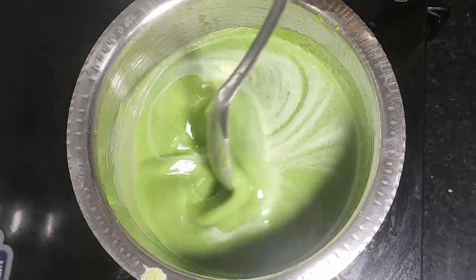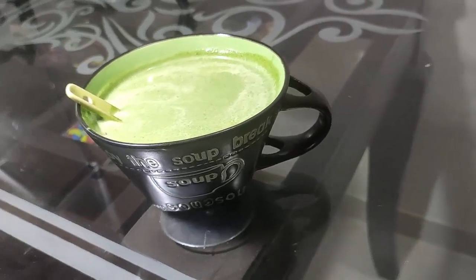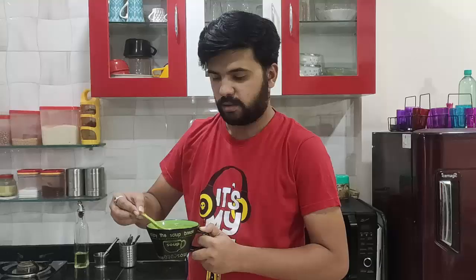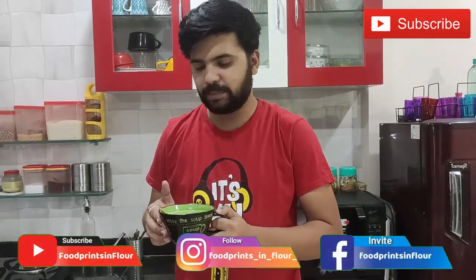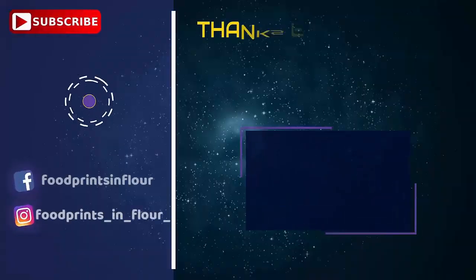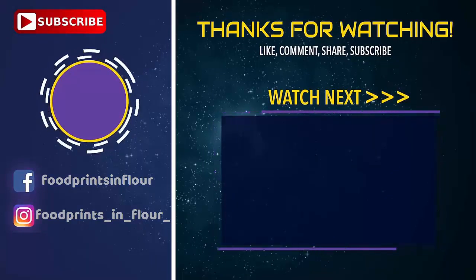And then we have our soup ready. Let's add the final ingredients to our soup. There are a lot of soup recipes and recipes to explore. Don't forget to like, comment, and subscribe to our channel! Thank you very much!